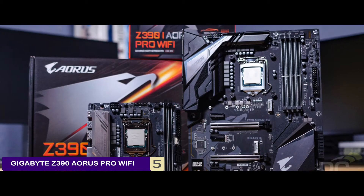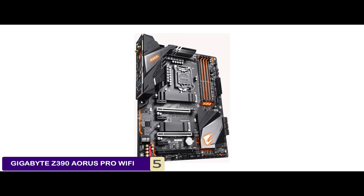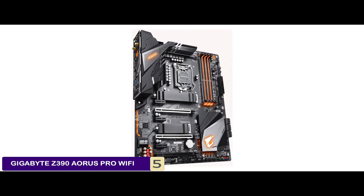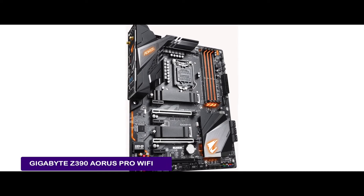Bottom line: this is the best Z390 motherboard for overclocking. It supports 9th and 8th gen Intel Core processors, and this motherboard is ready for Intel Optane memory.